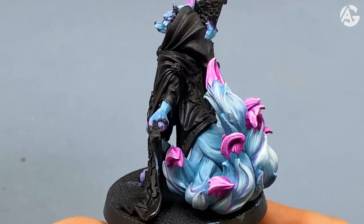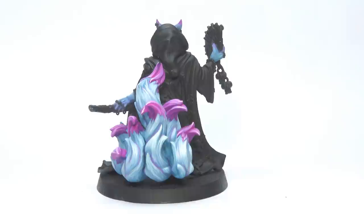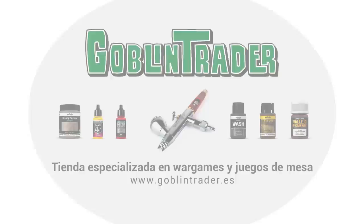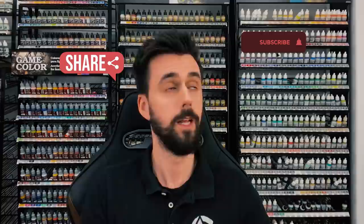What did you think about the video? Leave a comment so I will know your opinion. Don't forget to like the video and share it with your friends, and ring the bell to be advised of the next video. Click on the video description if you want to know all the products I use. If you live in Spain you can get all the products at Goblin Trader, in France at Hobby Shop, in the United Kingdom at Element Games, and in Mexico at Art Hobby. Guys, paint a lot and see you in the next video!